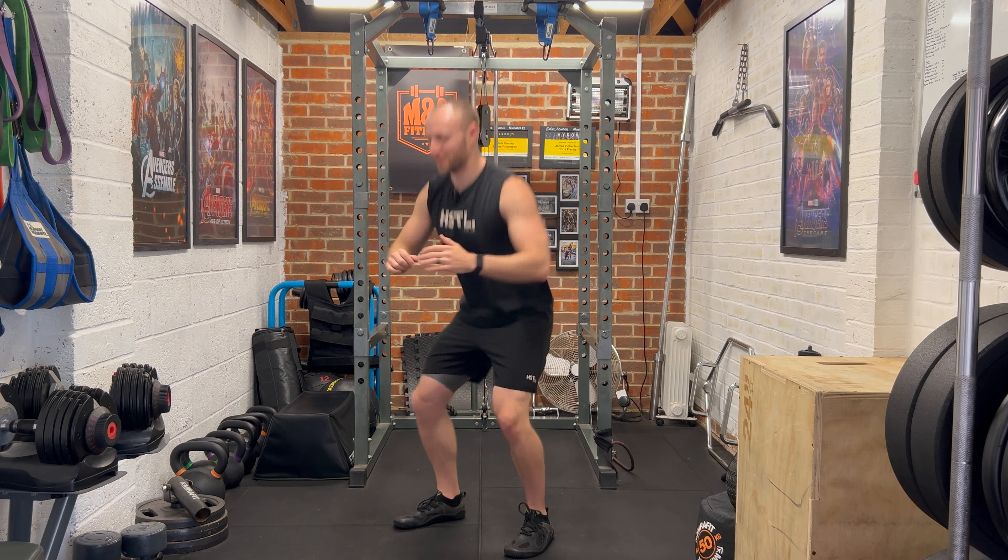Then we'll just do a few more squats. Last two. If you're feeling you want to take a little bit longer to mobilise more, please feel free to — pause the video now. But if you are feeling ready to go, we will start the workout very shortly.